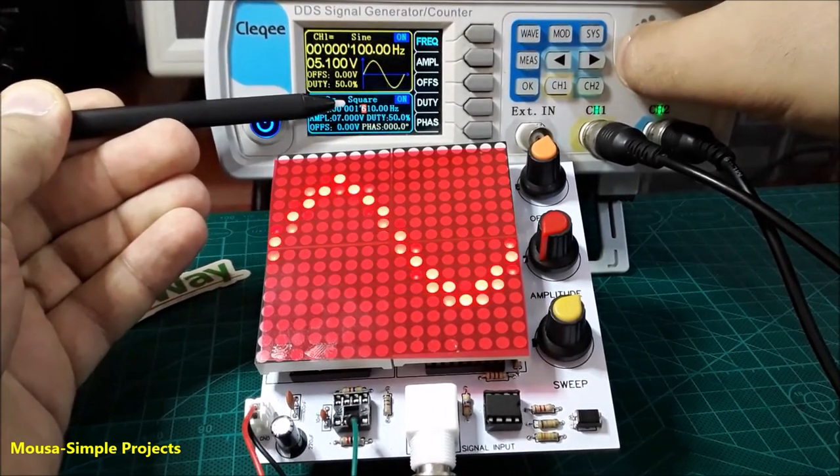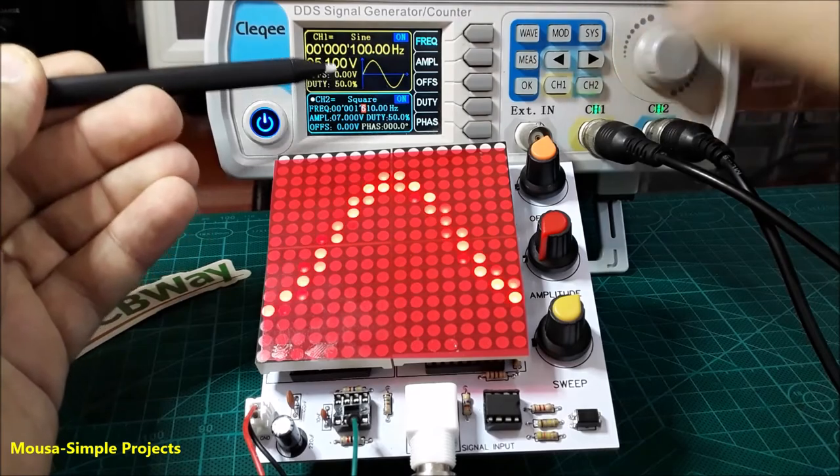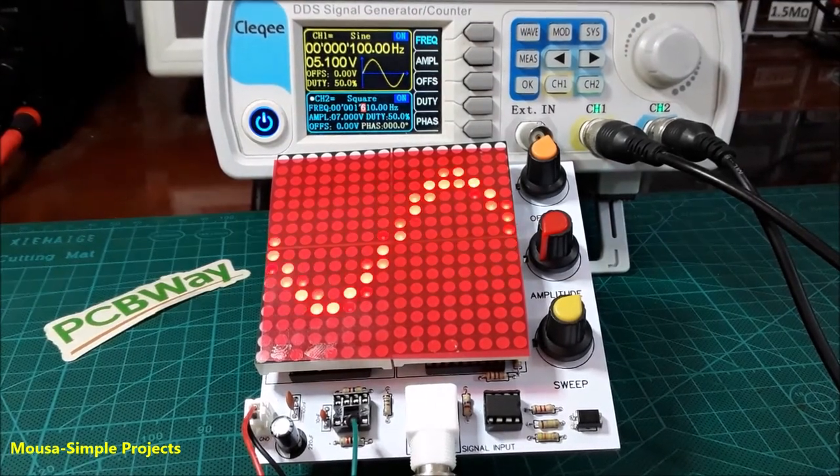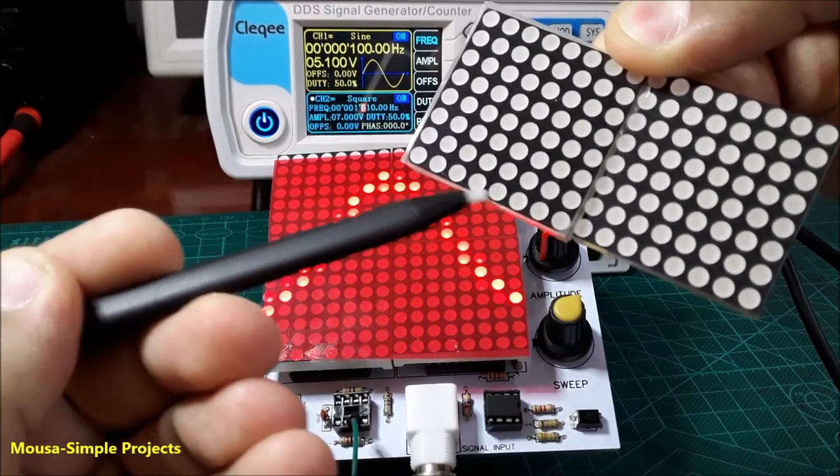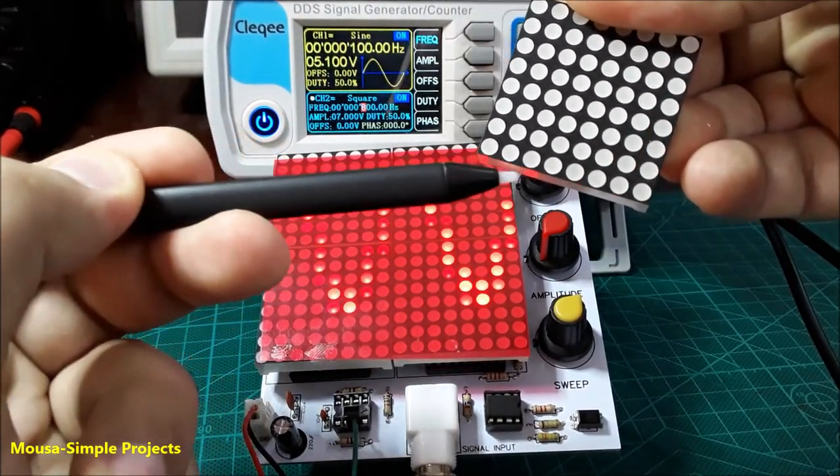That is very interesting. And if you're wondering why 8 times and why 16 times — it's because the x-axis has 16 LEDs and each display has 8 LEDs.